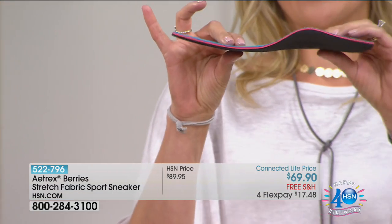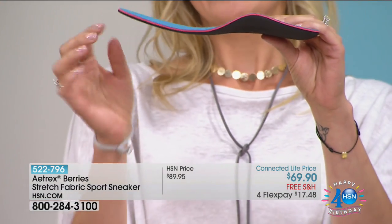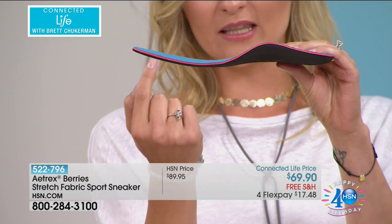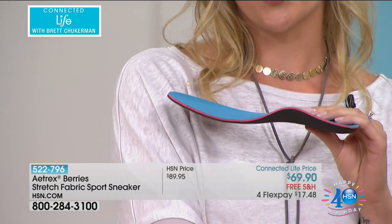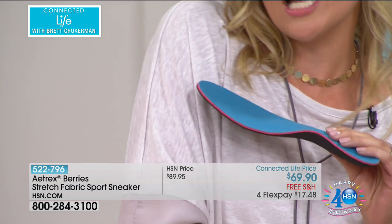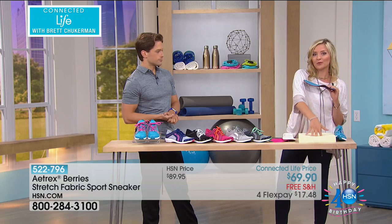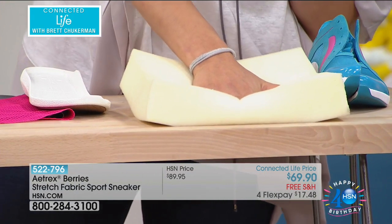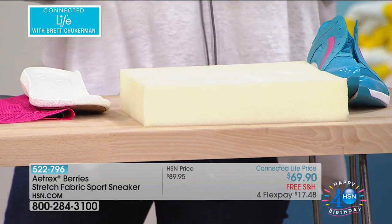The other thing that we have built right into the footbed is this beautiful layer of memory foam. You can see the memory foam here — that's the red layer. It's a slow-release foam, so basically what happens is you step on it and it comes up with your foot, slowly hugging your foot, kind of like a pillow, nice and soft all around.